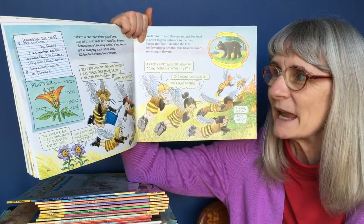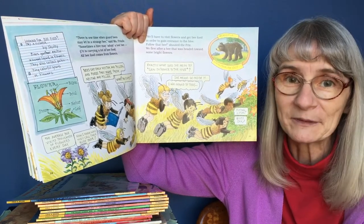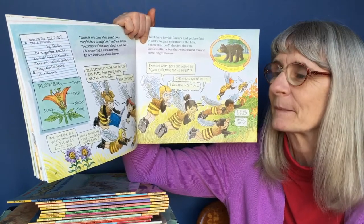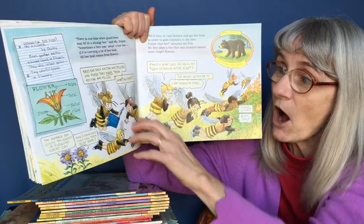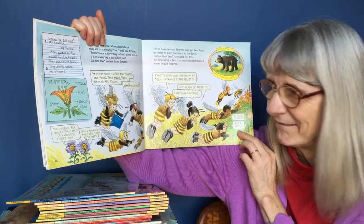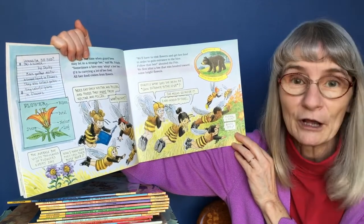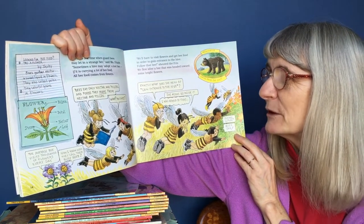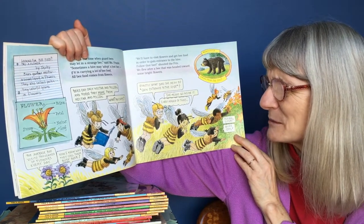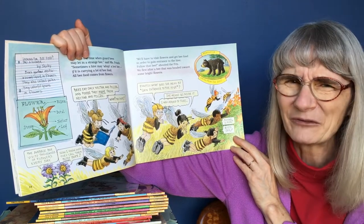"There is one time when guard bees may let in a strange bee," said Miss Frizzle. "Sometimes a hive may adopt a lost bee if it is carrying a lot of bee food. All bee food comes from flowers. Bees eat only nectar and pollen, and foods made from nectar and pollen." "What? No chips." "We'll have to visit flowers and get bee food in order to gain entrance to the hive. Follow that bee!" shouted the Frizz. We flew after a bee headed towards some bright flowers. "Exactly what does she mean by gain entrance to the hive?" "She means go inside it." "I was afraid of that."